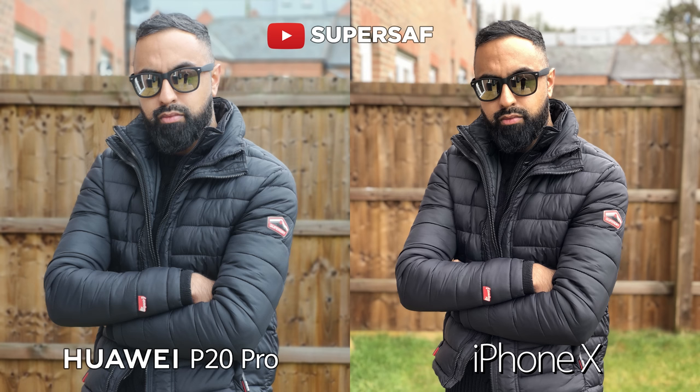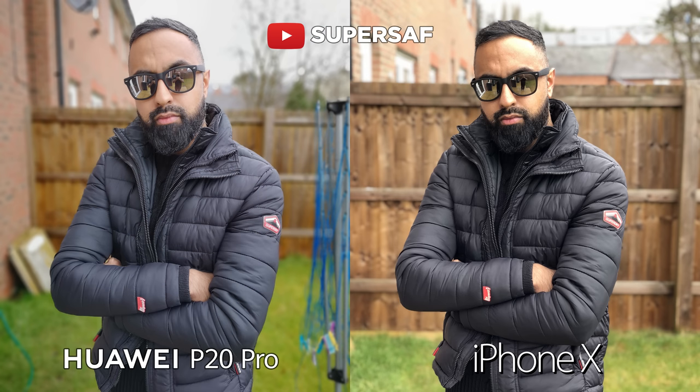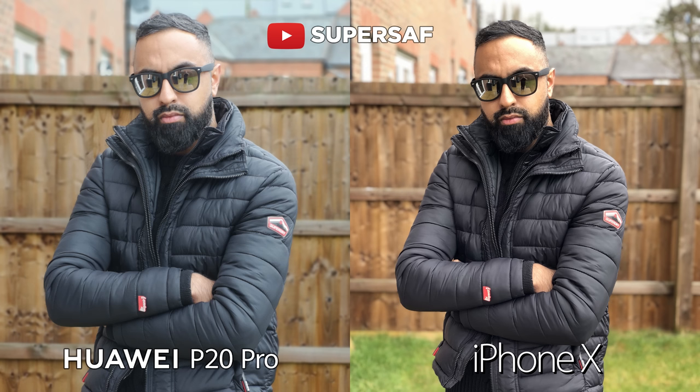Now once again trying out the three times optical zoom to match a similar angle. If we go back you can see that the wide angle is definitely not flattering and it does stretch things out. But using that three times optical zoom does give you a much better angle of view. Edges are great but once again it is a little bit soft, and the colors are not as good as they were on the wide angle camera. But personally I still prefer this to the yellowish colors on the iPhone X.